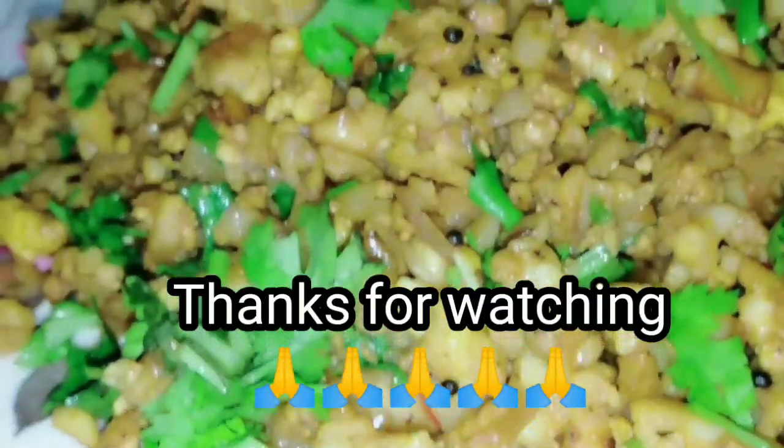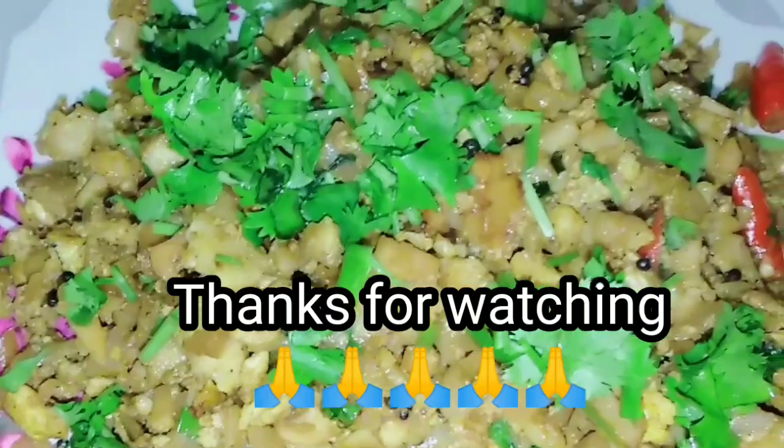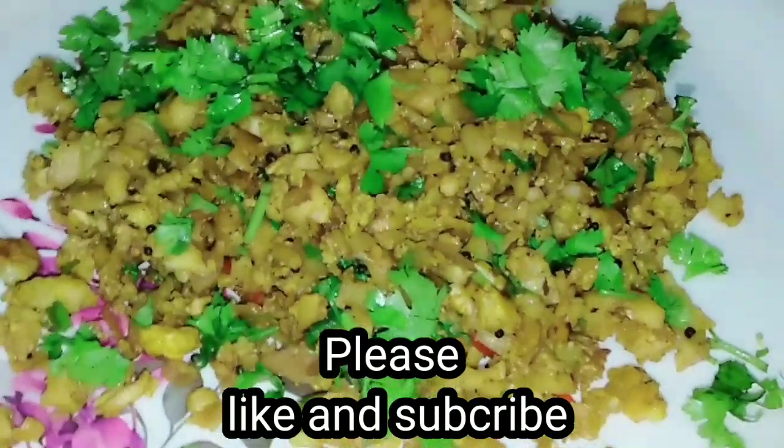It's good. Let's taste it. Let's try it all together. It's great. I'll see you in the next episode. Bye!